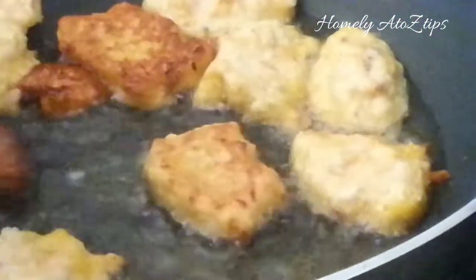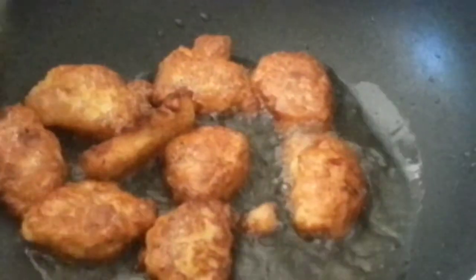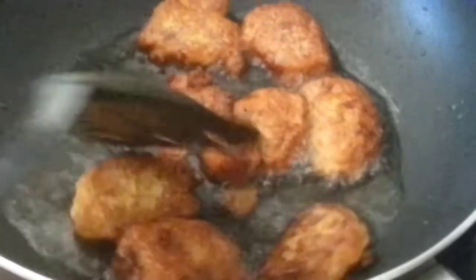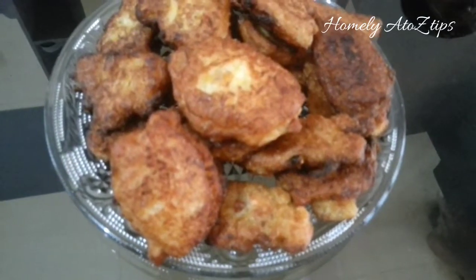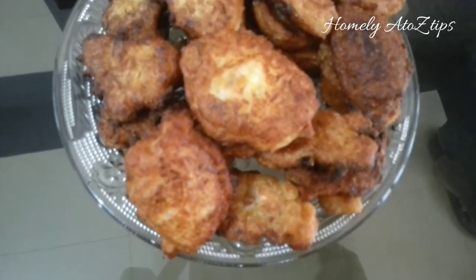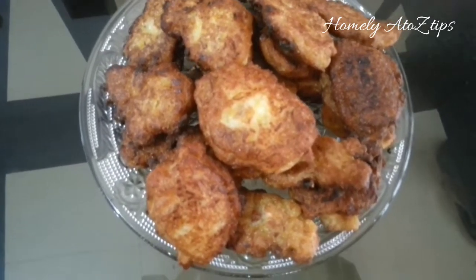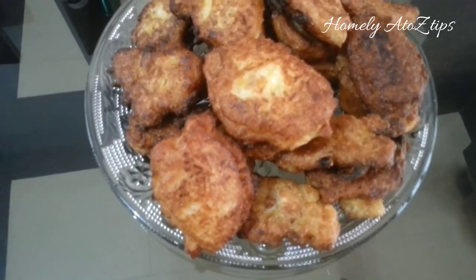I am ready for this recipe. Please try this recipe — it is very tasty. I will show you the best recipes in the description. Thanks for watching.